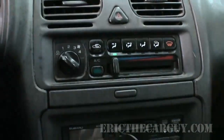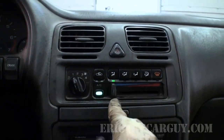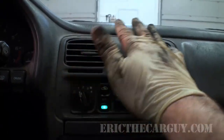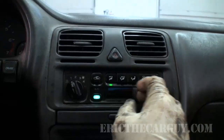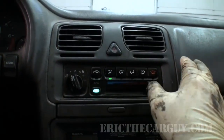We know the AC doesn't work, so let's turn that off. Now let's check the heater function — take the temperature slider and slide it over to hot. I'm feeling immediate heat here, which is good. You want to make sure you're able to switch between cold and warm, and I am — we're good there.